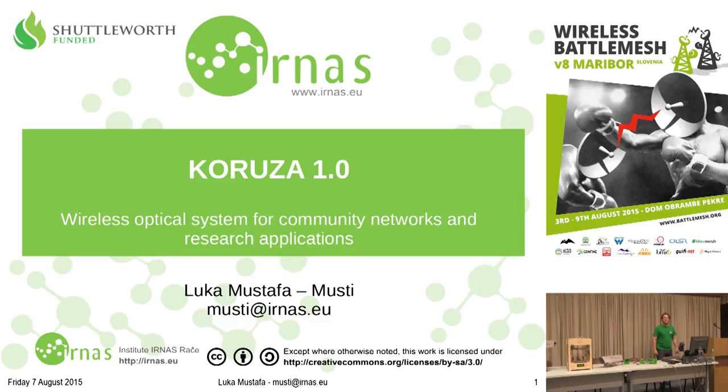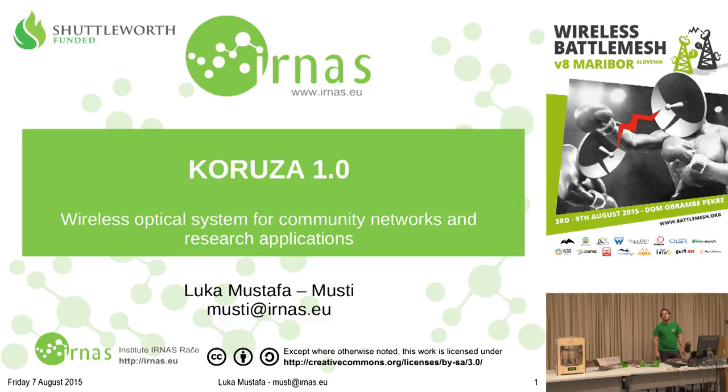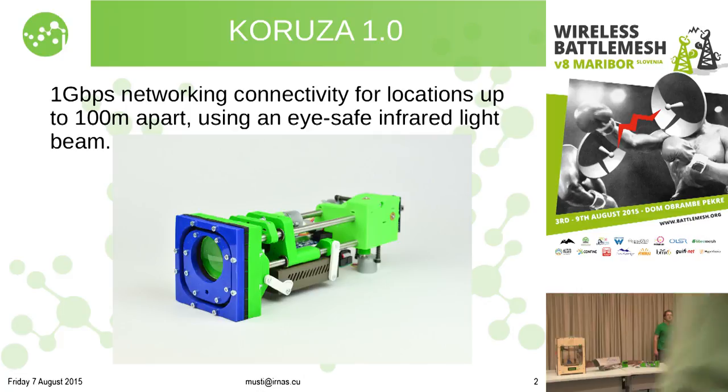Welcome to the Kuruza 1.0 presentation. Kuruza is a wireless optical communication system for community networks and pretty much for everyone who wants to build faster internet without relying on RF. Kuruza 1.0 is a 1 gigabit, 100 meter, effectively layer 1 bridge device which works with lasers, is eye safe, and is literally just two boxes — you put one on one building, the other on the other building, and if you have line of sight you establish a 1 gigabit link for about 100 meters reliably in any normal weather.